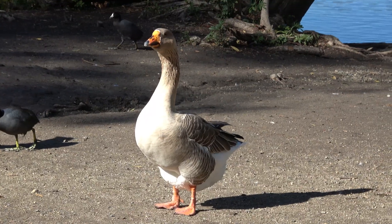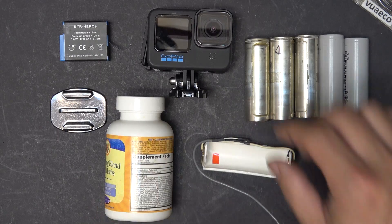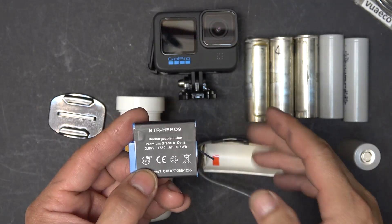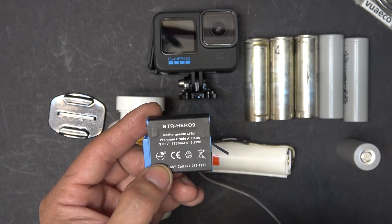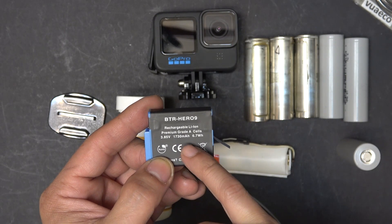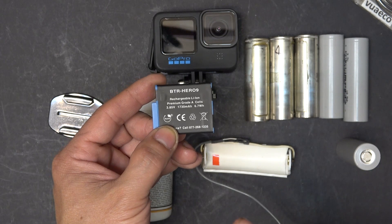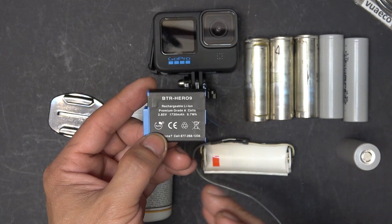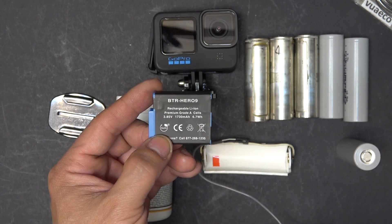Today we'll show you how to make an external battery for the GoPro Hero 10 Black. I've been using this camera for a while now, and the battery I've been using is a 1.7 amp power battery. The problem is it only lasts about 45 minutes max — most of the time less than that, between half an hour to 45 minutes.